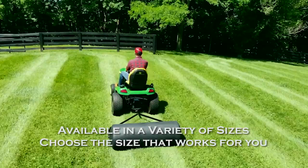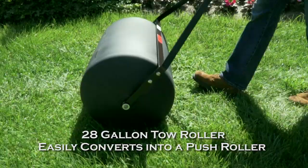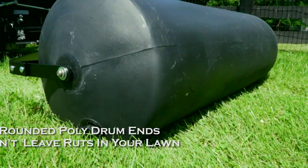The Brinley 28 gallon tow roller also doubles as a push roller and is great for small to medium sized residential yards. The rounded drum ends ensure a smooth tractor turn without damaging your lawn.